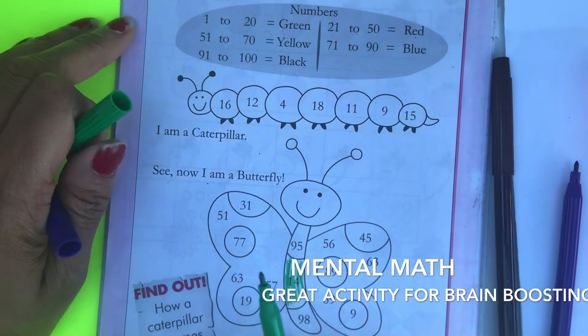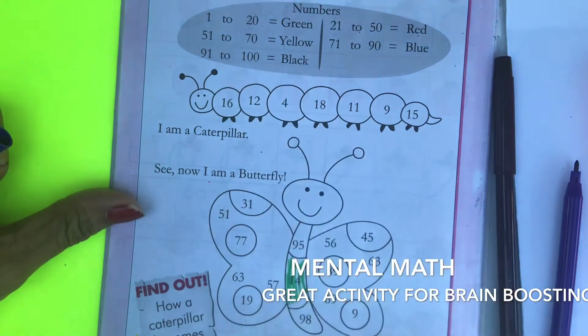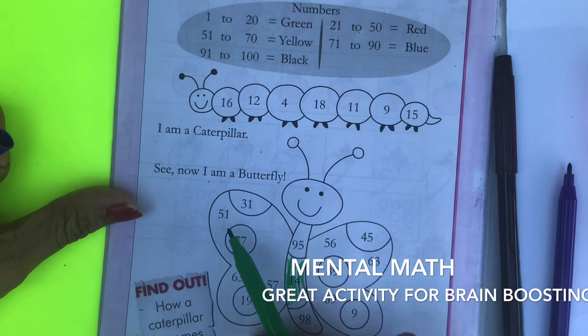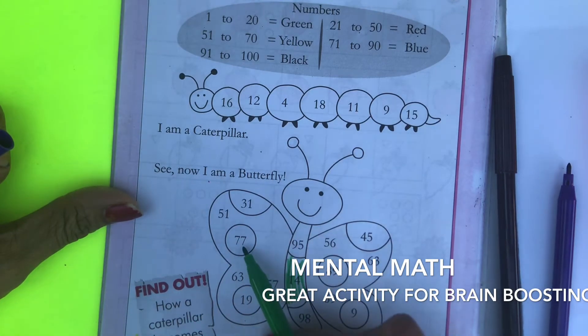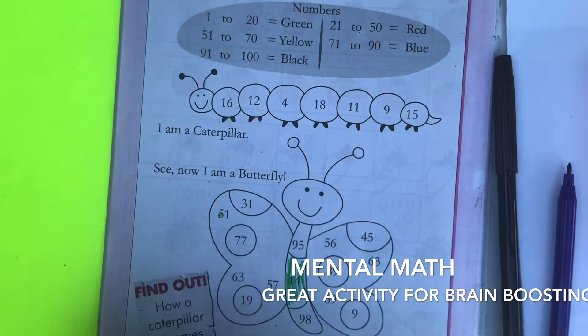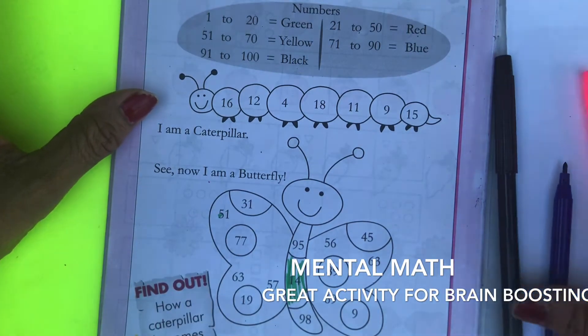If the kid doesn't know the numbers, they can't do it. What numbers come between 51 and 70? — 51 and 63 qualify, but not 77. So those can be colored yellow. For the range 91 to 100, 98 will be the one. This is a great way to teach them numbers and also to sharpen their mental ability.